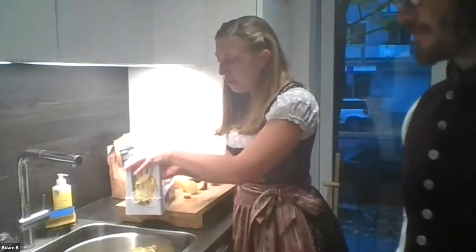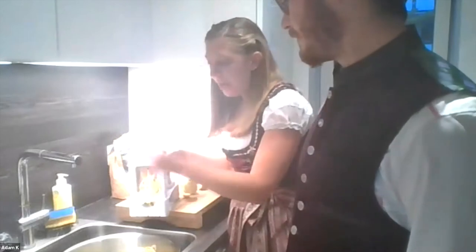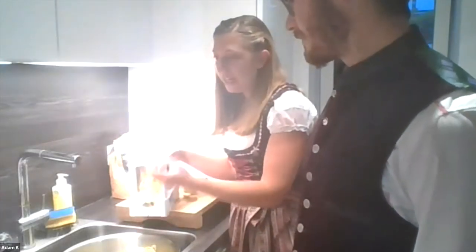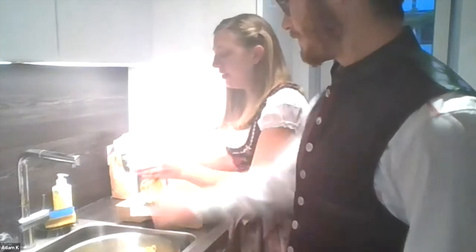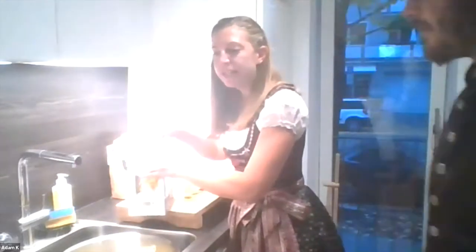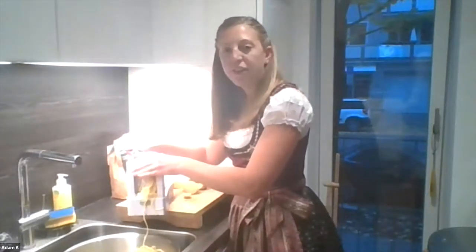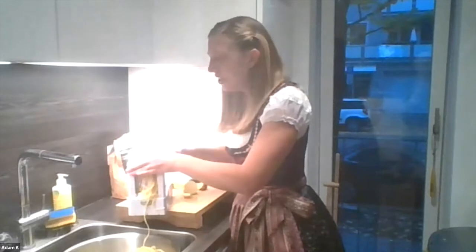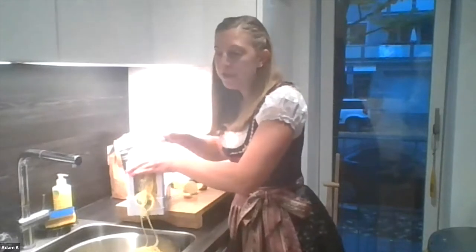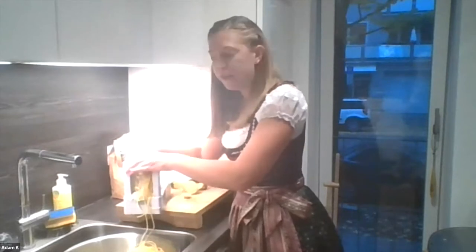When you make the zoodles — however many you want — you salt them. You add salt to the zoodles and it sweats them because there's a lot of moisture in them. You do it for about 20 to 30 minutes to get the moisture out, then you rinse off the salt. If you've ever had zucchini noodles, they're usually pretty watery, but when you do the salting it gets the moisture out so they're less watery.